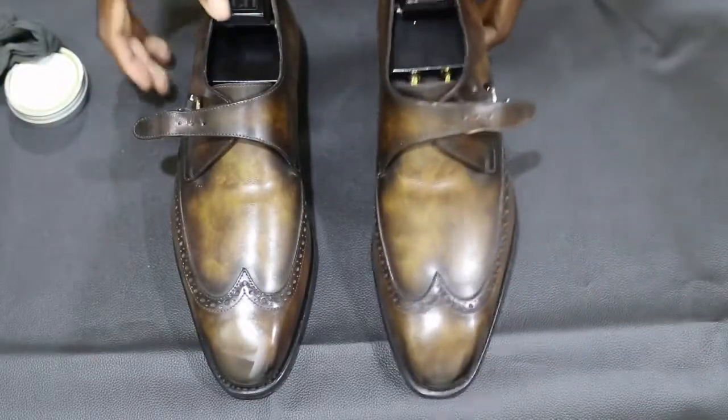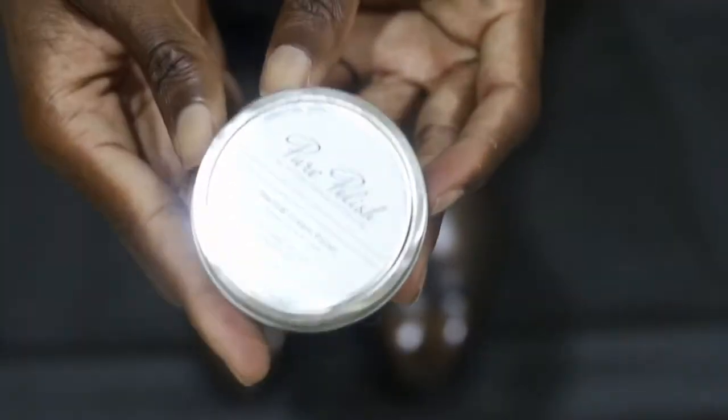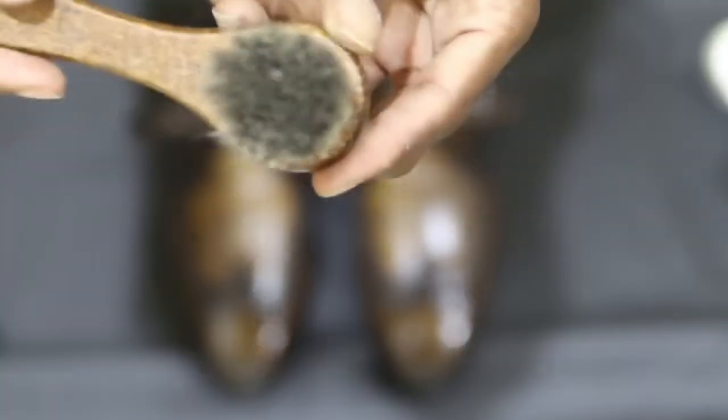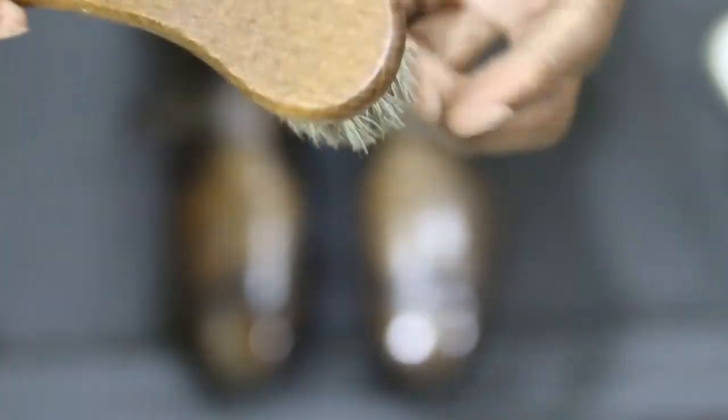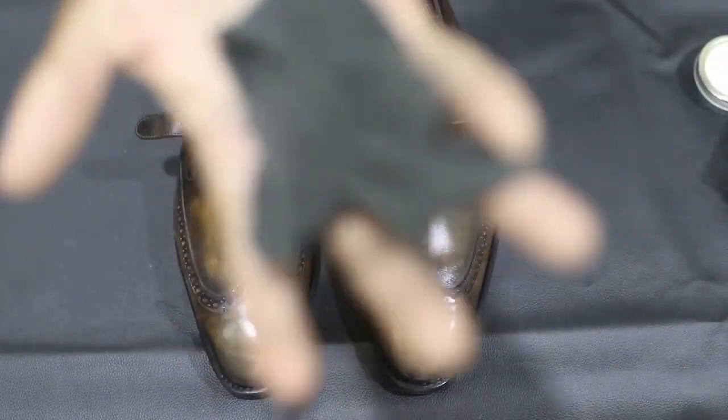As you can see, on one pair there's a scratch to the heels of the shoe. I'll be using Pure Polish products and a horsehair brush, along with another smaller horsehair brush that can be used to apply polish — but I'll be using it to clean the welts — and pantyhose that I'll be using to shine at the end of the video.